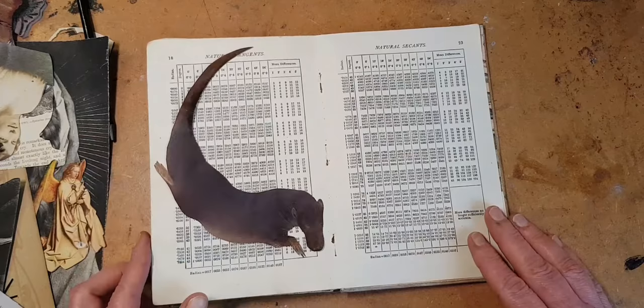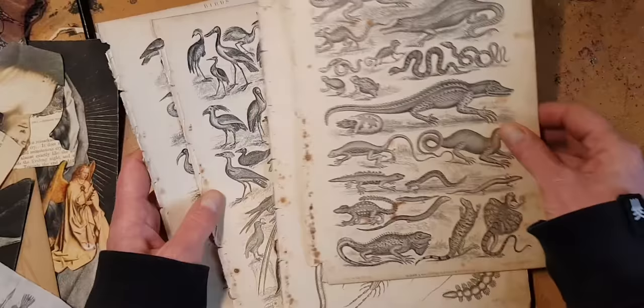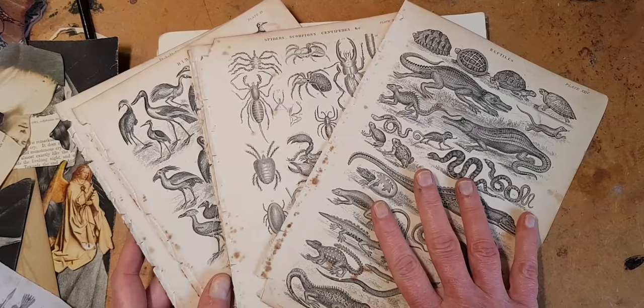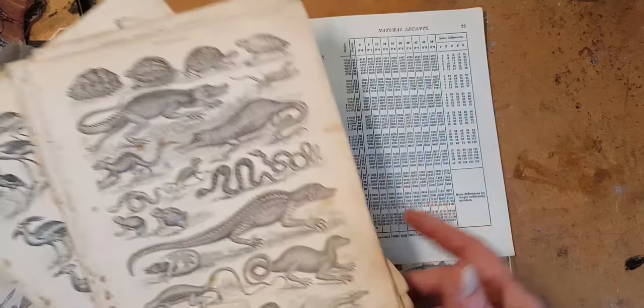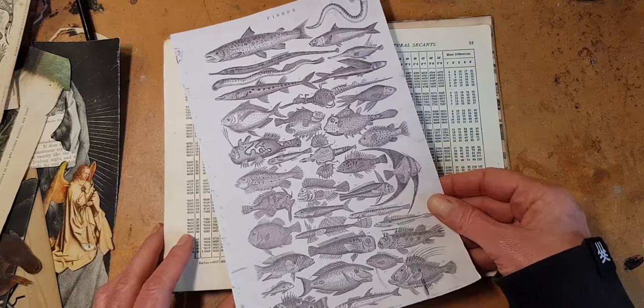That did make me think about fish, because I also have these engravings from Goldsmith's Animated Nature. I have a few copies of this — this edition is from 1876. I really love these, but I've had them for years and wasn't quite sure how I wanted to use them. When I needed some fish, I thought, ding ding ding, let's try. So here's my copy of the fish page.